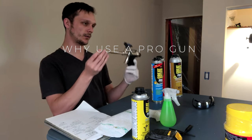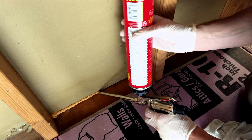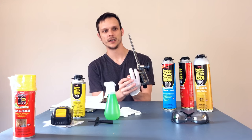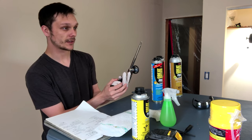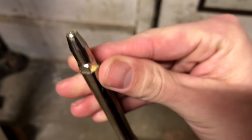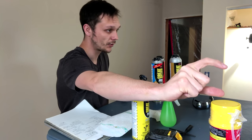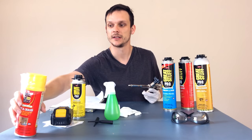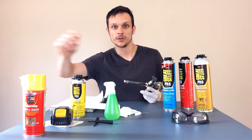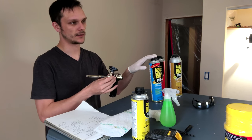So why use a pro gun? Better control. You're going to have better control over the bead you're laying — how much foam you're releasing, how quickly. Another big reason is that you don't get any dripping from the straw. As soon as you close this, it's closed. The trigger mechanism controls a rod that goes through the gun and opens and closes it right at the tip. With a straw can, the foam is expanding and isn't closed off at the end, so it will continue to drip after you've quit squeezing. With this one, you get more control and no drippage, plus the ability to reuse the cans of foam.